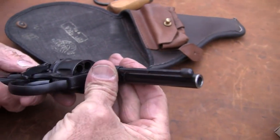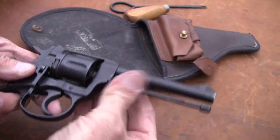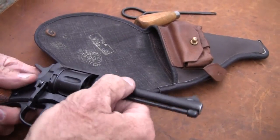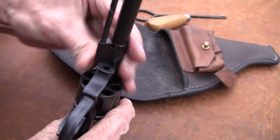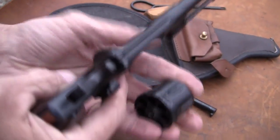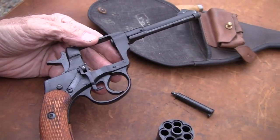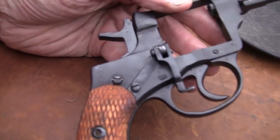All joking aside, you swing that around, get it lined up, and that serves as your ejector rod as well. Pretty interesting. Now you swing it over here, get it right there, and you pull the base pin out and you can take the cylinder out, of all things. Isn't that a fine piece of workmanship? Those nice screws. Sam Colt would be jealous of that, wouldn't he?